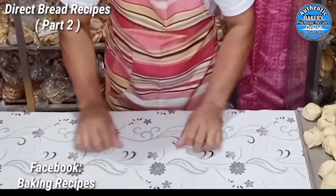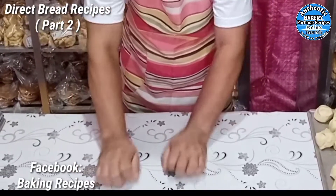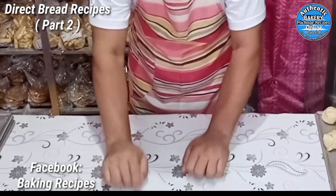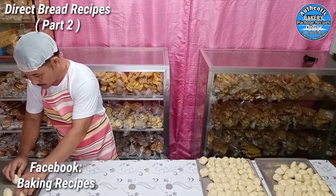Habang pinapabilog, i-roll natin ng konti pag medyo bilog na para humaba yung bawat gilid. Tamang haba lamang, hindi sya masyadong mahaba — hindi kagaya ng munay derick. Mamaya may makikita kayo kung ano yung pinagkaiba ng munay derick at dito sa ating pinago. So tamang haba.